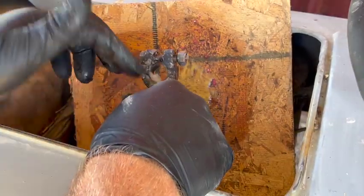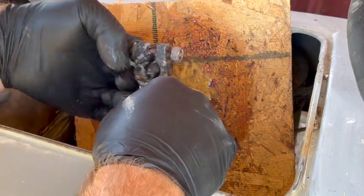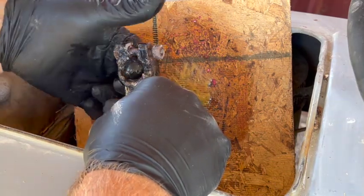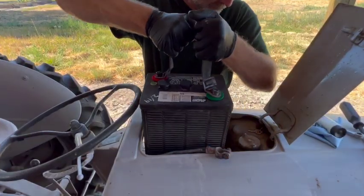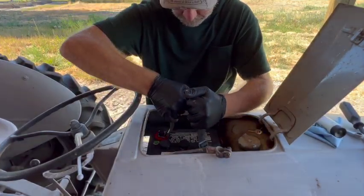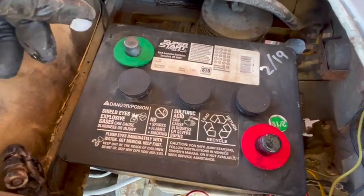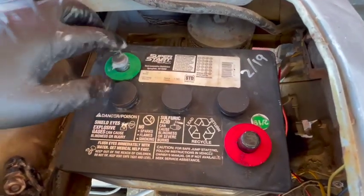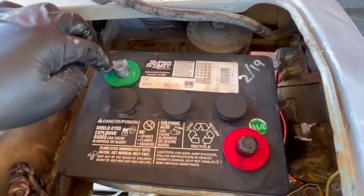Now we're going to use some more dielectric silicone — we want to coat the inside of each terminal with this. Before I connect the terminals, I'm going to add some more dielectric silicone to the posts as well. When it first came out of the tube it was a little runny, but now it's more the consistency it should be — more like a grease.